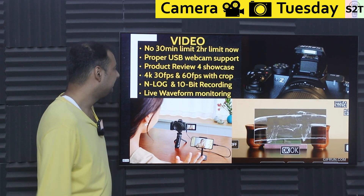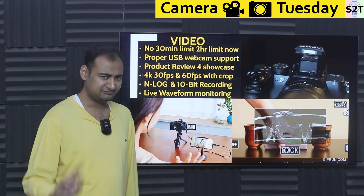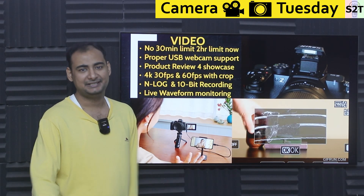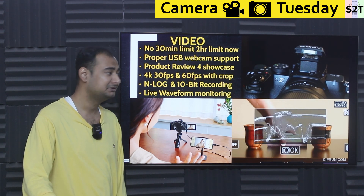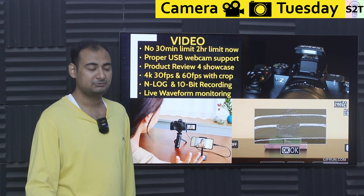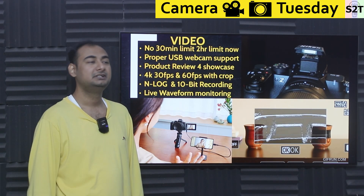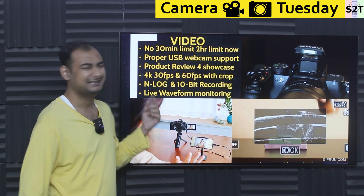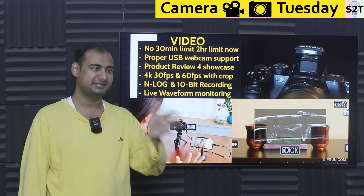For video: there's no longer a 30-minute recording limit, but there is a 2-hour limit — more than enough since you're more likely to run out of battery or fill the card first. The 30-minute limit was historically due to European Union tax classification — cameras recording over 30 minutes were taxed as video cameras. That was revoked a few years ago, so all cameras can now record beyond 30 minutes.